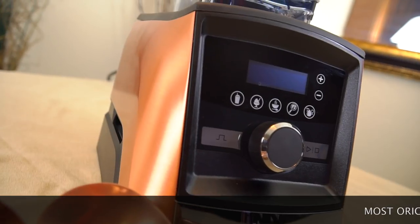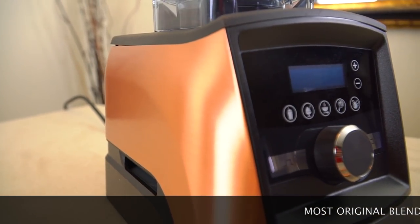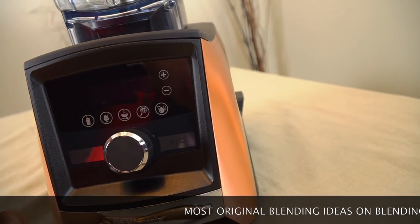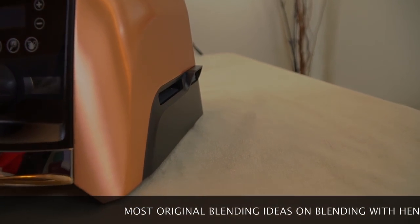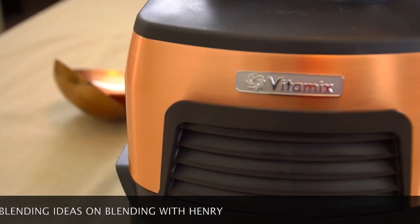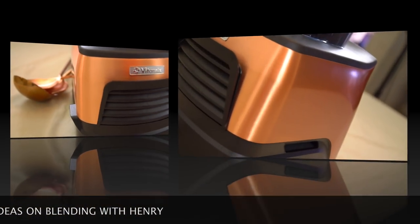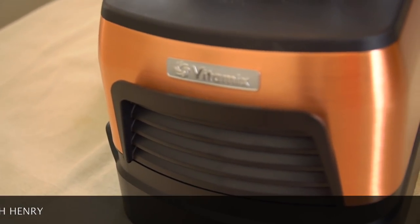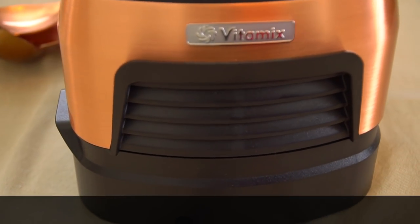If you're looking to upgrade your kitchen theme to copper, then this is the Vitamix to buy. Its high gloss copper metal body commands attention and it's very durable. In my opinion the back of Vitamix machines look better than the front of most every other competing blender. And if you're worried about scratches, no worries—the A3500 has a light clear coat to deal with life in a real world kitchen.